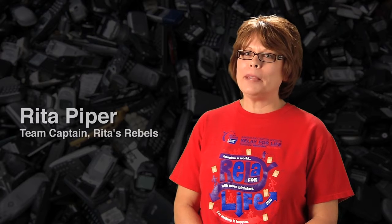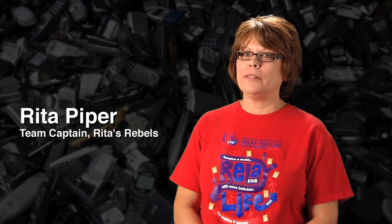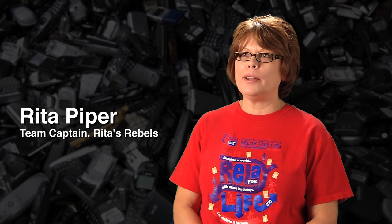My name is Rita Piper and I am the team captain of Rita's Rebels from Gillette, Wyoming. I've been involved in Relay for 12 years. Our team does fundraising all year long. We look for unique fundraising activities like event cleanups, bachelor auctions, May baskets, bunco, and even recycle cell phones for cash.